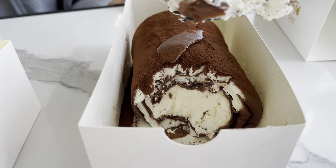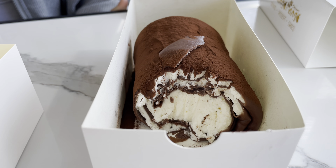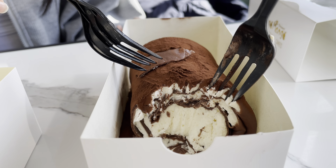It kind of tastes like nothing. I agree. Were you expecting like super sweet? This one's sweeter than this one. This one's like cocoa powder. You know how cocoa powder isn't really sweet?